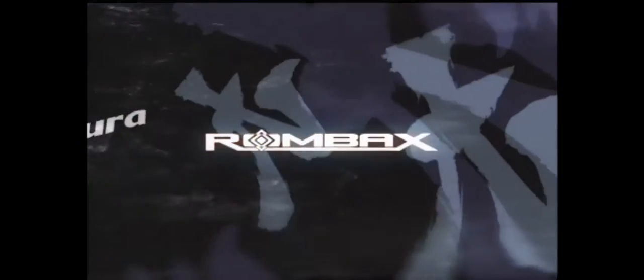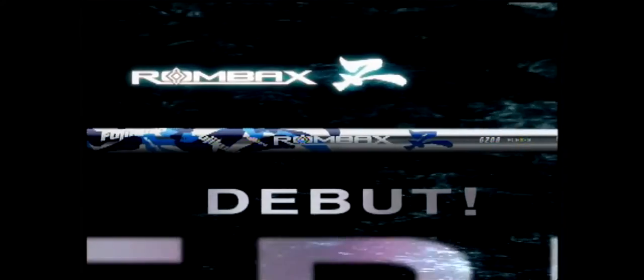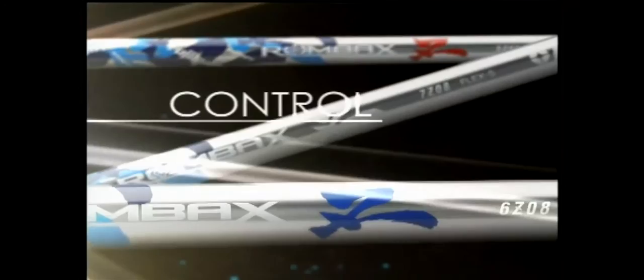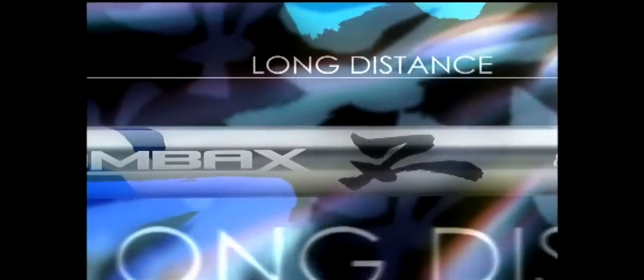Fujikura, the leader in golf shaft technology, takes the next step forward with the new Rombach series. Taking accuracy and distance to a new level, the newest Rombach Z shaft dramatically reduces ball spin and launch angle, giving you more control, longer distance, and more power. Find the Rombach shaft that fits your game. Fujikura, the number one wood shafts on the PGA Tour.